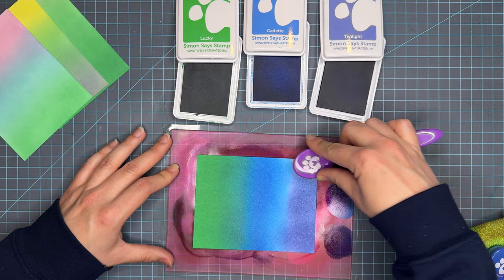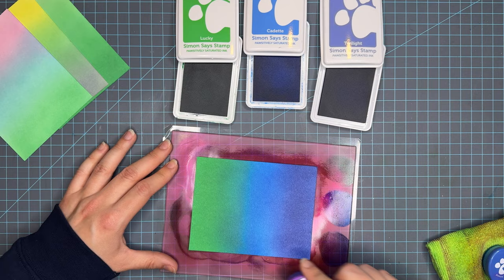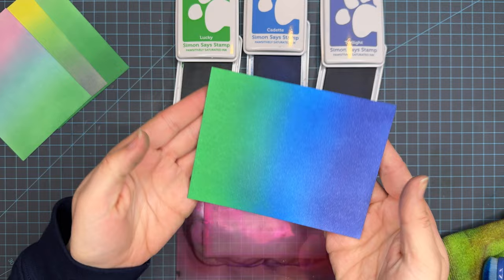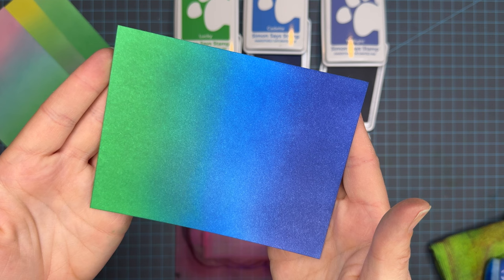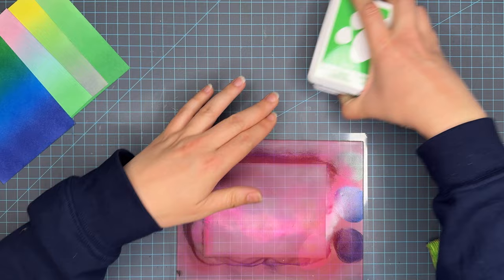Twilight is definitely a purple, but when I loaded it next to Cadet, it went very blue — I thought I was laying down Royal, which is the darkest color in the blue shades. It could be my lighting, but it pulled such a blue hue. This panel is Lucky, Cadet, and Twilight. I'm going to dry these off camera, and you'll see that Twilight pops a lot more purple in the final review.